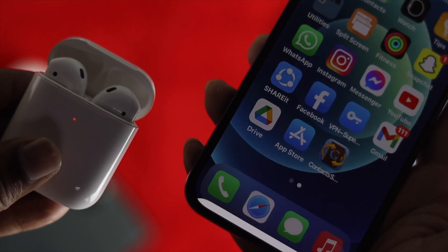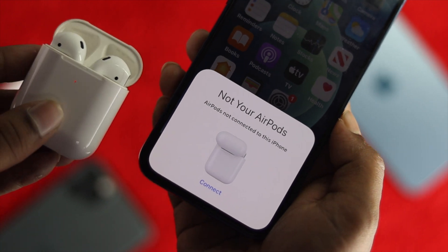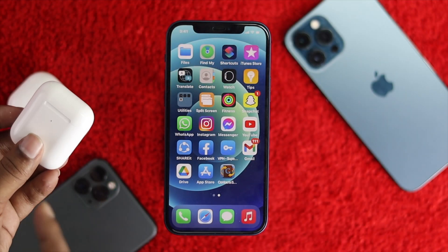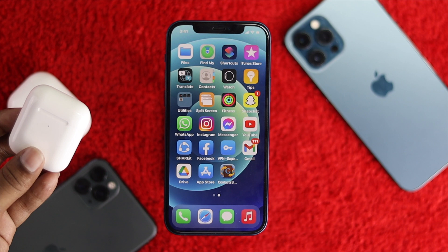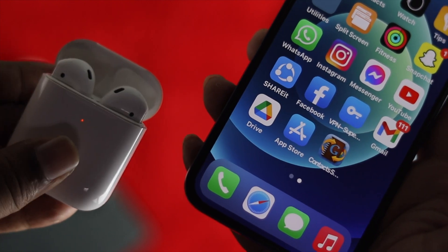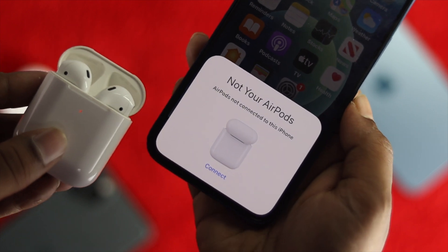In this video we're going to show you how you can easily fix your pop-up not coming on your iPhone, especially when you try to connect your AirPod with your iPhone, or maybe you're already connected with your AirPod but you're not getting that pop-up. If you're having any problem connected with this pop-up menu, don't worry — we're going to quickly show you how to fix this problem.